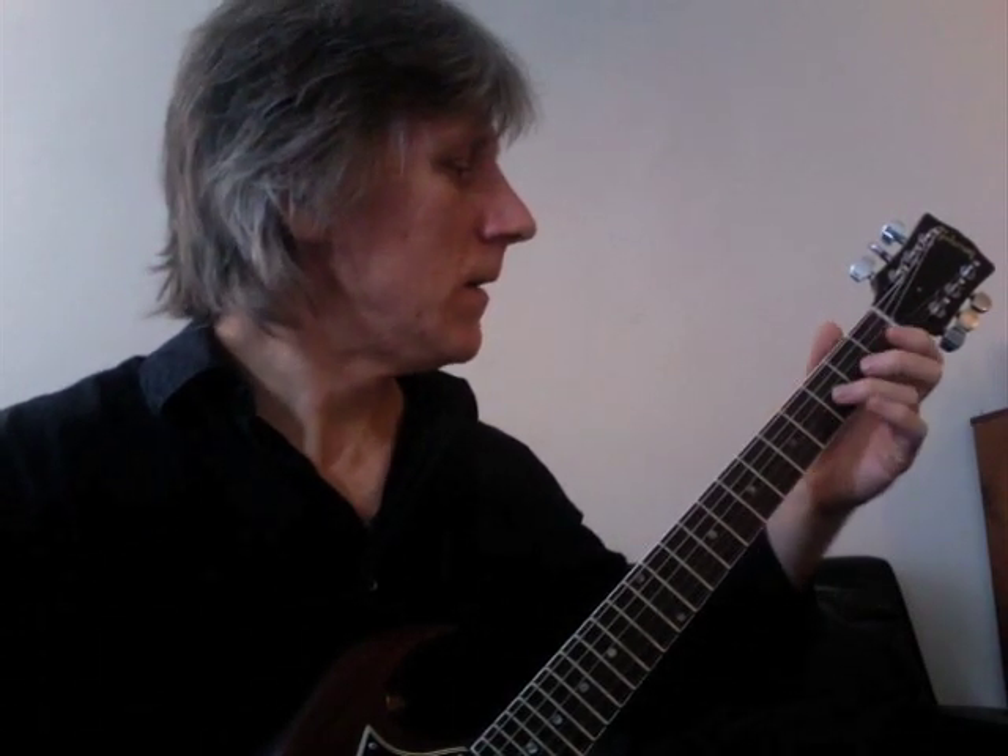Measure two starts where measure one left off with that E flat. The second note is a pinch harmonic on the third string, third fret. Pinch harmonics are played with a pick and immediately dampened with the meat of your thumb so that all the lower harmonics are filtered out, leaving you with a high squeal. A lot of bending on that third fret. Last three notes are pull-offs to that open G.